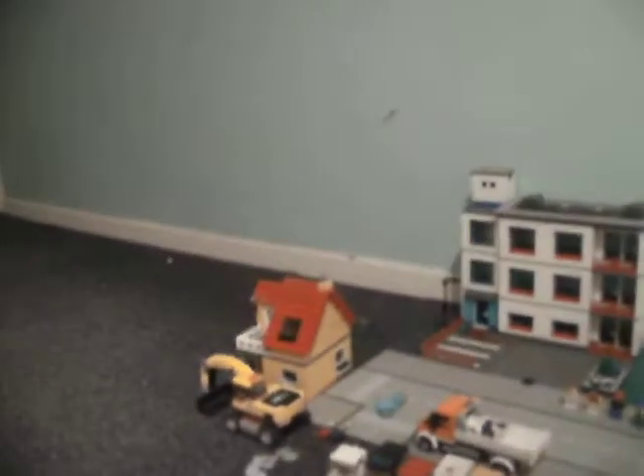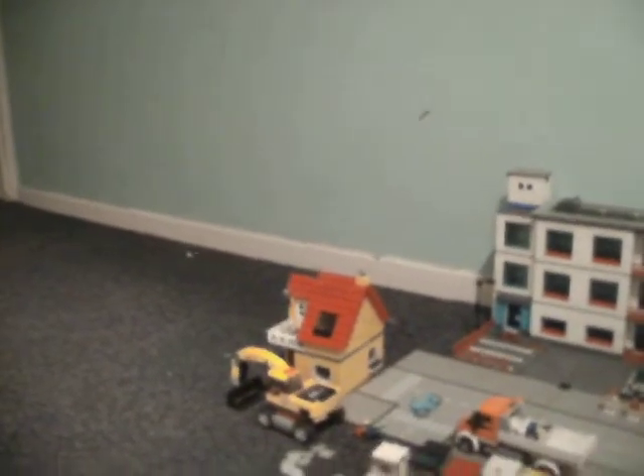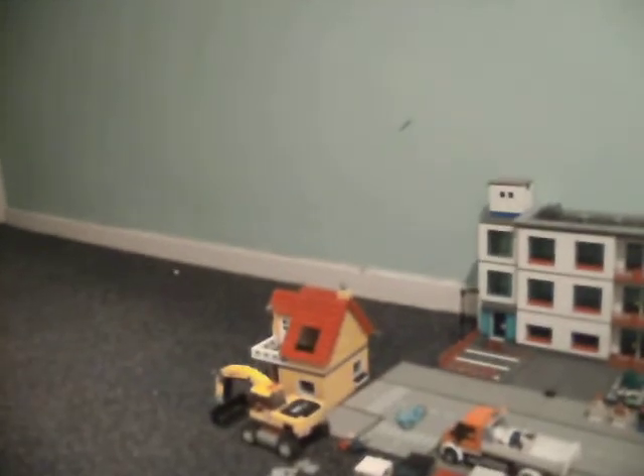There's some seaside apartments. There's another little seaside house I've got that I'm yet to put in.